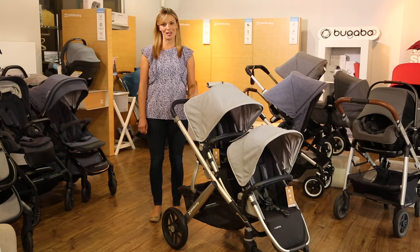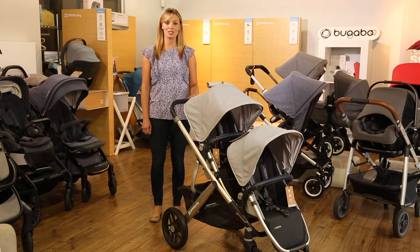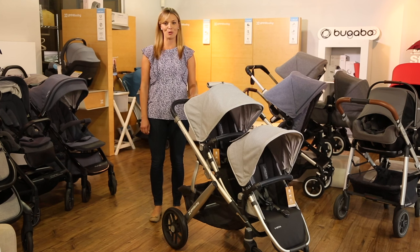The UPAbaby Vista is available at strolleria.com. If you have questions, email us at customercare@strolleria.com or leave a comment below.